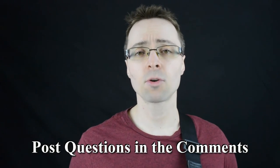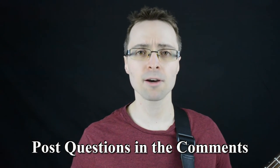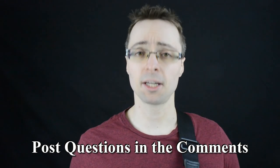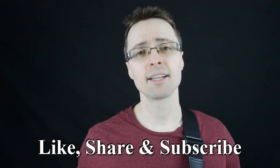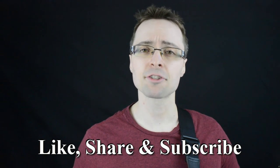If you have any thoughts or questions about the etude, you can, as always, post them in the comments below, and I will do my best to help you out. As always, like, share, and subscribe for more videos like this. Thank you for watching, and I'll see you next time.